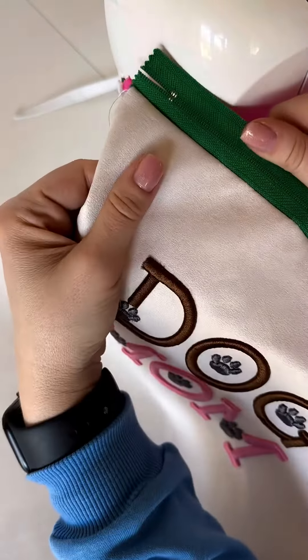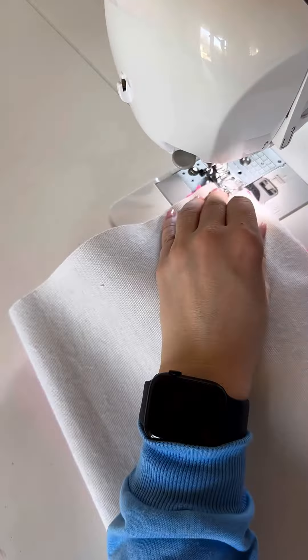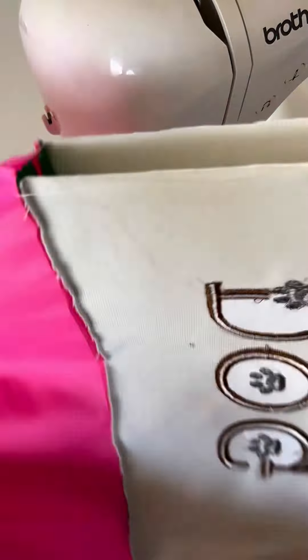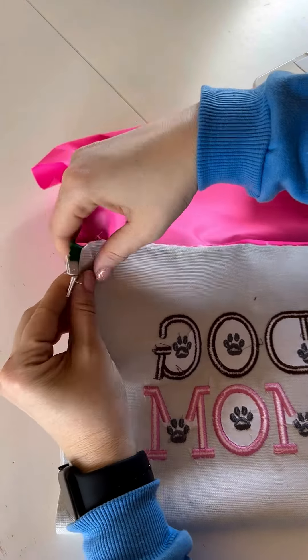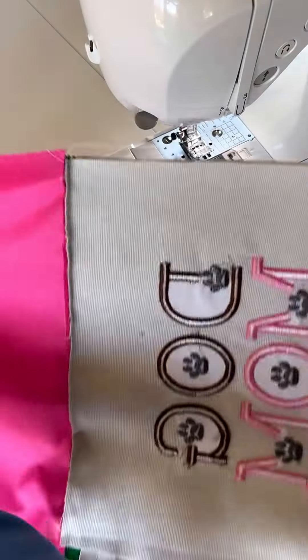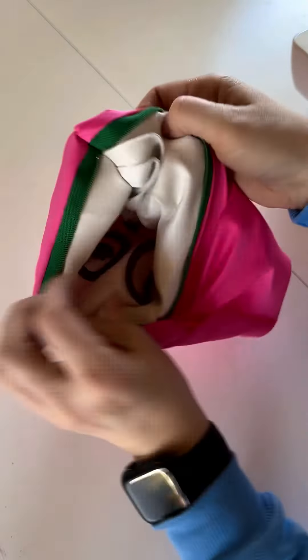I sew the zipper to the top, attaching it in one go to both the lining and the main fabric. Then I sew the zipper on the other side in a similar fashion, securing it with a single line of stitching through both the main fabric and the lining. After sewing the zipper, I fold the main fabric onto itself and the lining onto itself, aligning the edges. I leave a small opening in the lining so that I can turn the bag right side out through this opening.